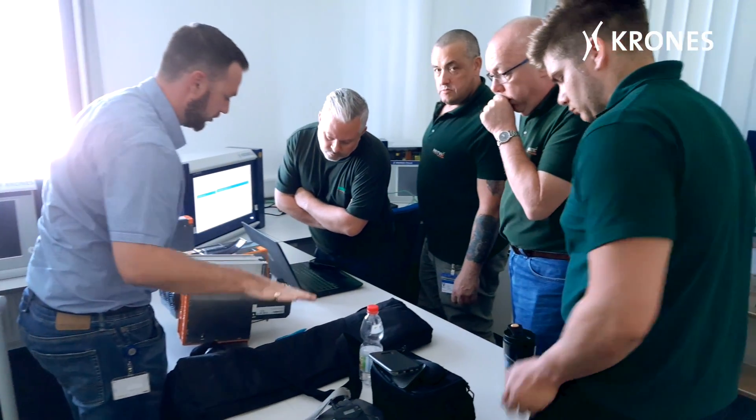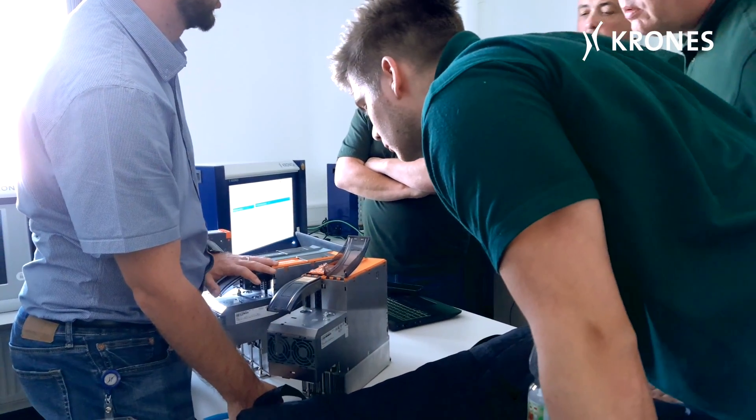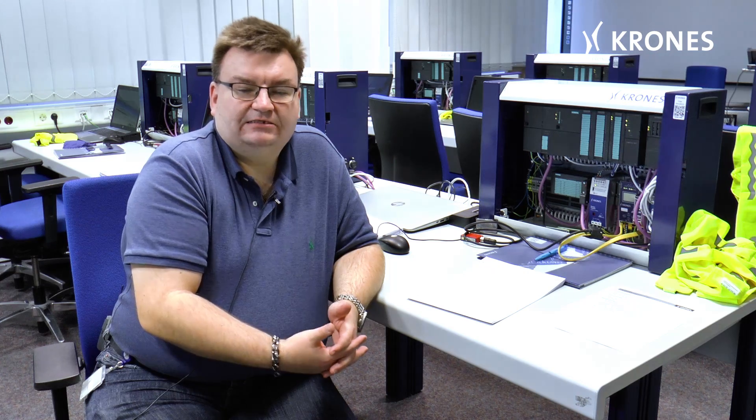And the coming together of these two parts controls the whole machine and its functions. So with the knowledge of these functions, or the knowledge of this control system, the customer can faster diagnose or faster solve problems.